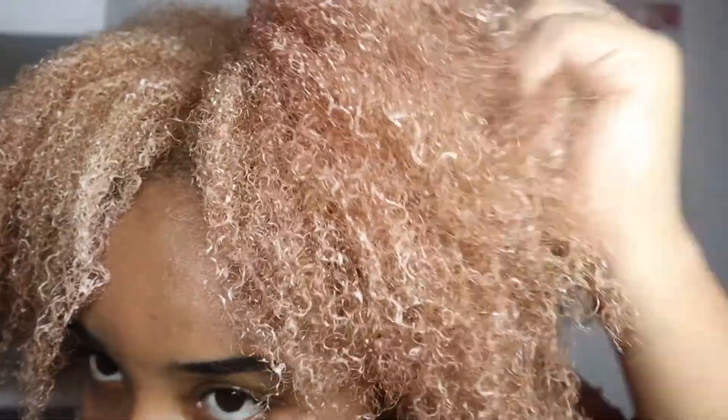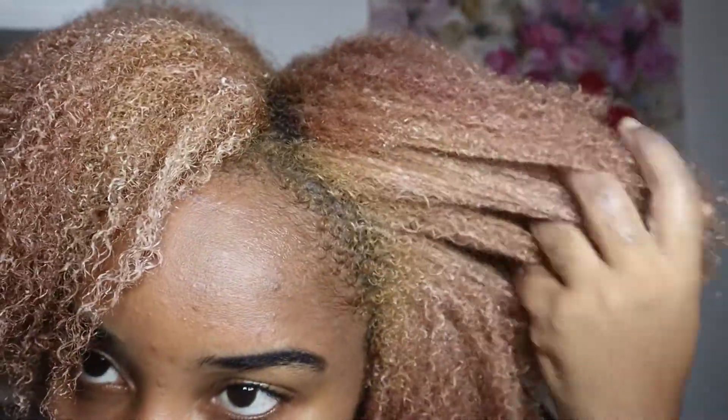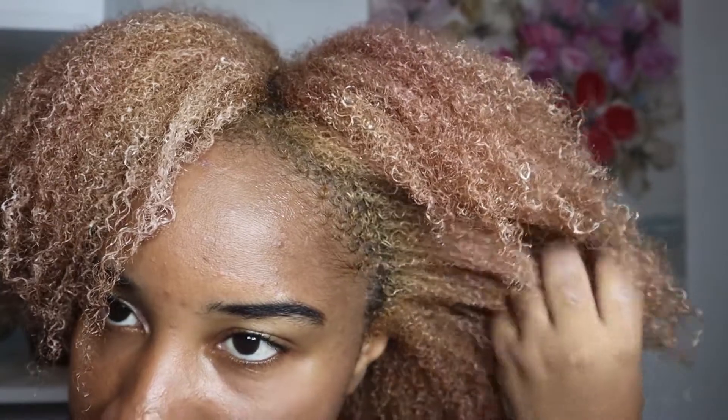Look at how it is defining my curls! This has to be a staple. I cannot believe I was sleeping on Shea Moisture all this time just because of one bad experience. I have to stop myself from dipping my hand back into the leave-in conditioner. I absolutely love both products — I'd give the deep treatment mask a 10 and the leave-in conditioner 100 out of 10.